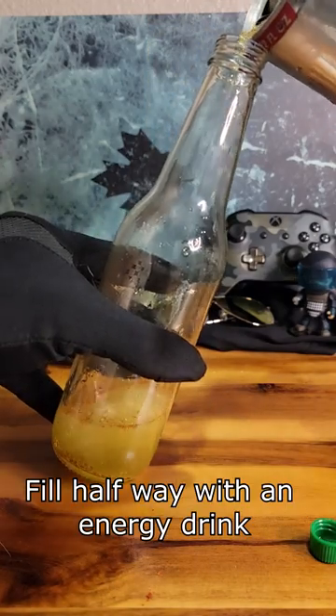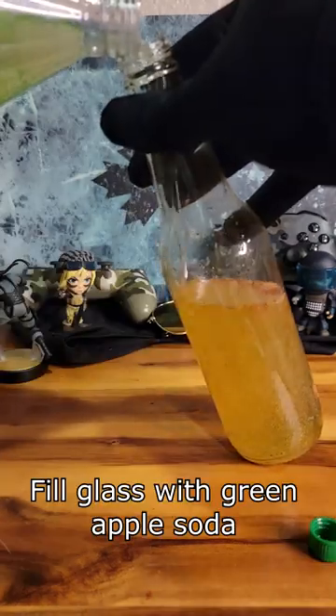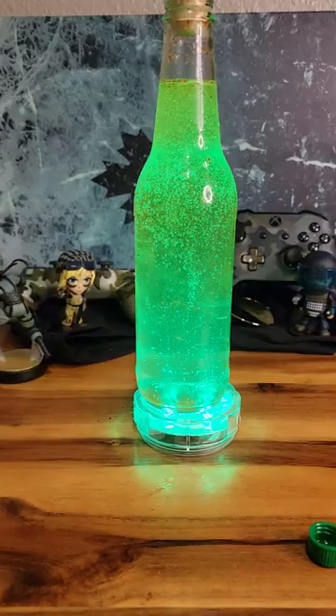fill your glass halfway with an energy drink, fill the rest of your glass with green apple soda, and that's...